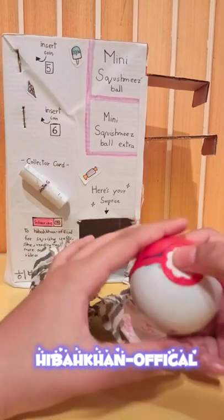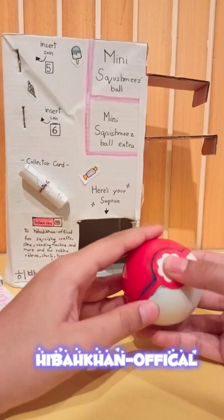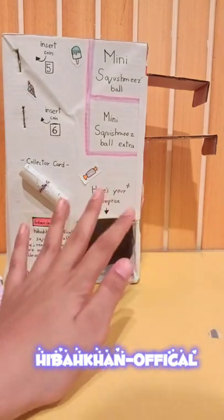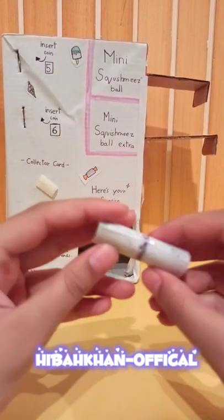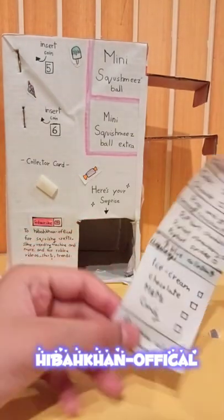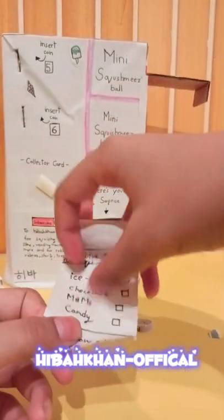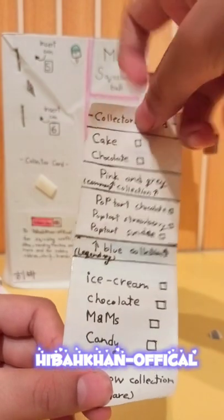We got a ball and it looks like a Pokémon ball! Let's open it up. Wait - I don't want to open it yet, you have to read the collector's card, I almost forgot. Let's open it up and see what it has. There's a lot in the collector's card! It says 'collector's card - cake and chocolate, pink and gray collection.'